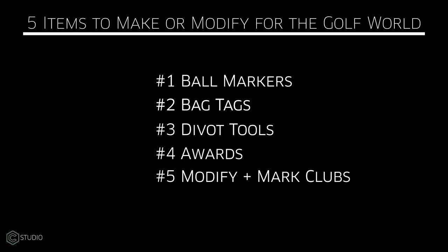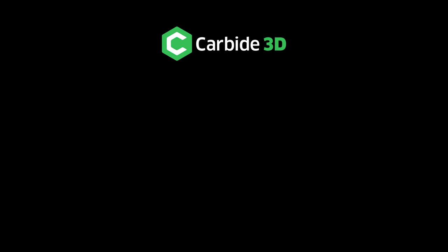Those are my top five areas to explore in the golf realm. If you have other ideas, put them in the comments below. Let's add to the list. Let's continue to give you different things that you can make where you can make money, give gifts, and enjoy the CNC process. We'll be back again here in the studio with more information, ideas, and inspiration.